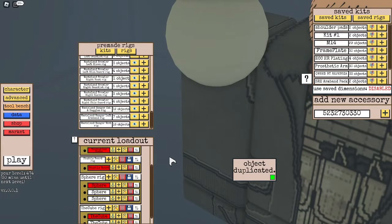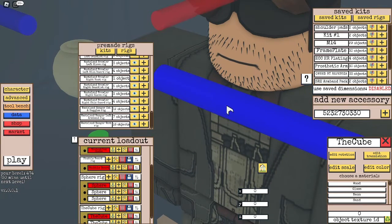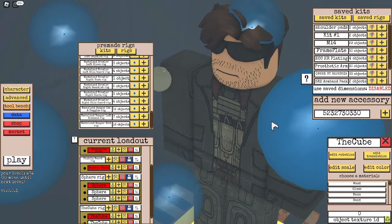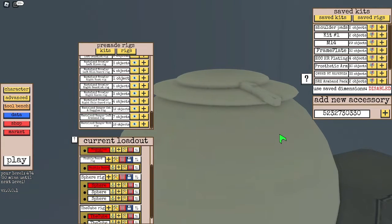Now that we have it set there, we're going to go ahead and duplicate it and bring it over a bit more. Then go ahead and stretch it to be a bit longer. Now, once we have the pin created.